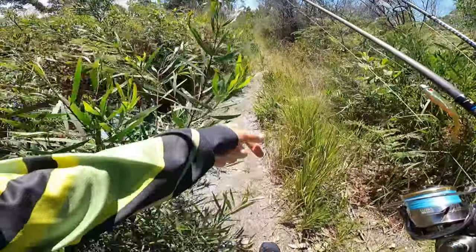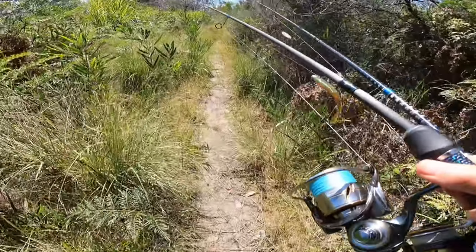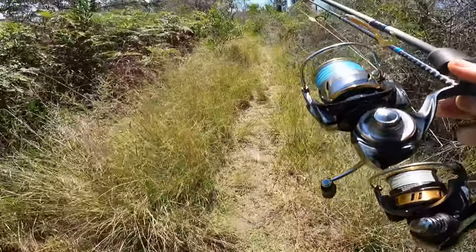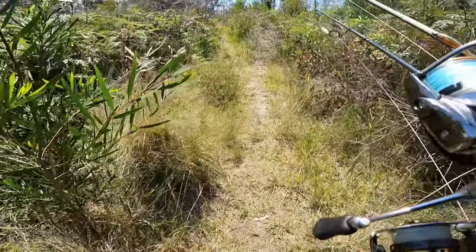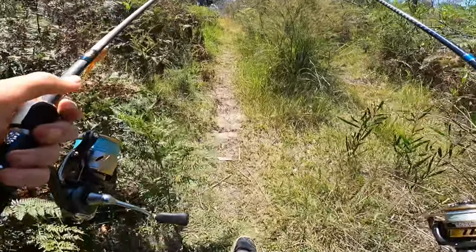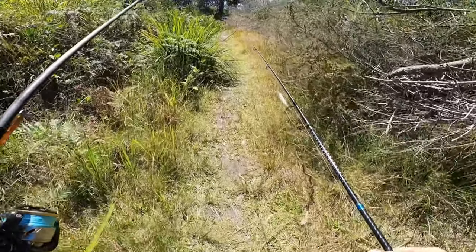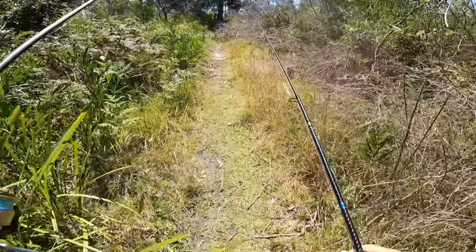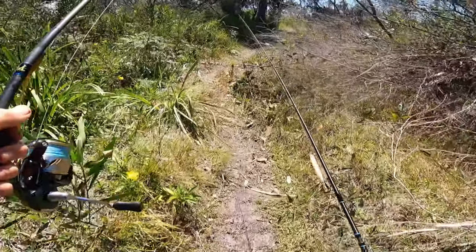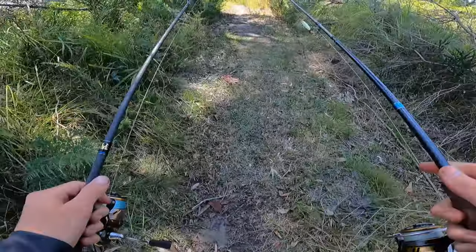Location change number 152 - I've literally just changed so many spots and nothing's really working today. Put a good three and a half, four hours in, which isn't a lot for what I usually do, but it's really really hot today - absolutely scalding hot - so I'm running out of energy. I'm going to try this last spot for some whiting and then I'm done.